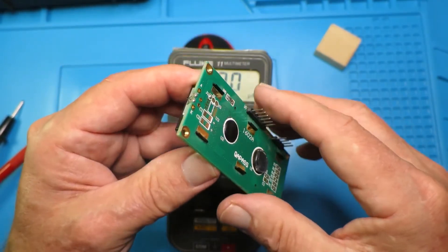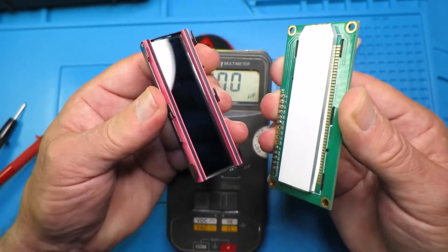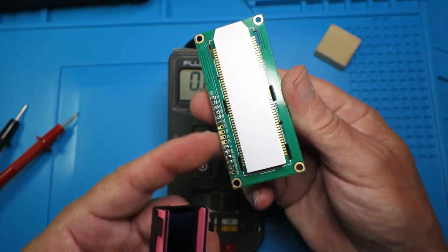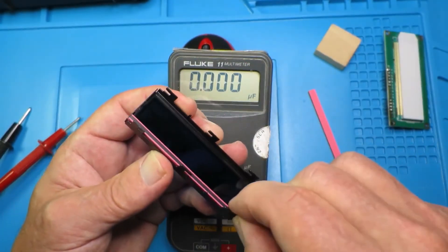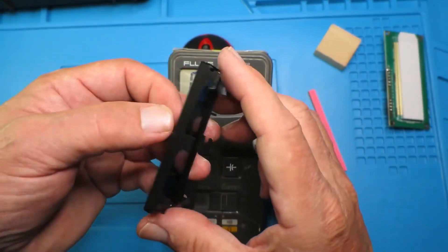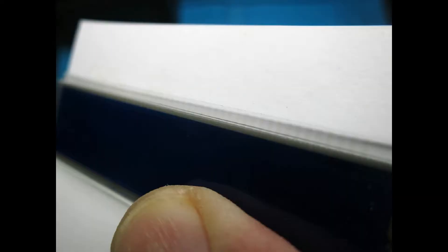If they're the same size, then we may be on to a winner. To get these apart, you simply twist the little metal clips on the back and it comes apart. You can see the contacts, and those are joined by these elastomers. We gently remove those two and drop the screen out. The grey stripes at the top of the glass are contacts that are connected by the elastomer down to the circuit board.